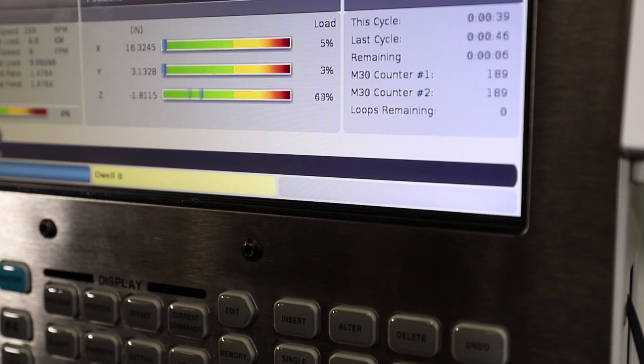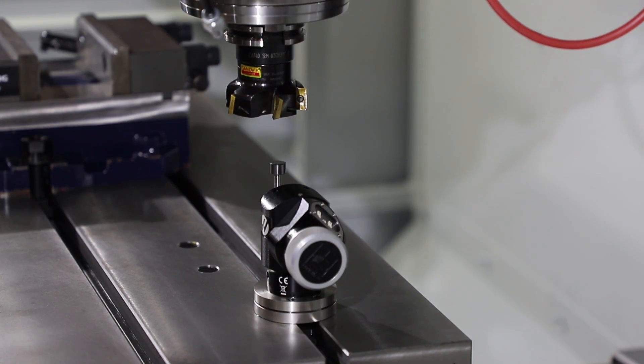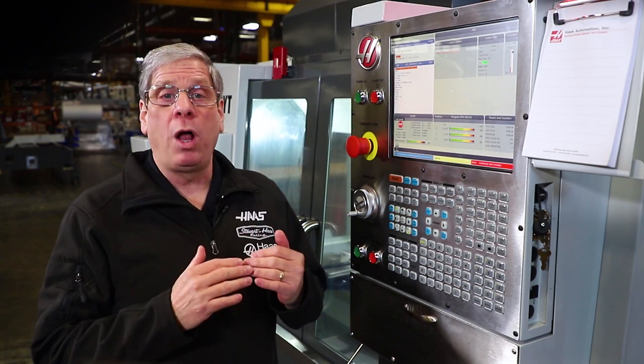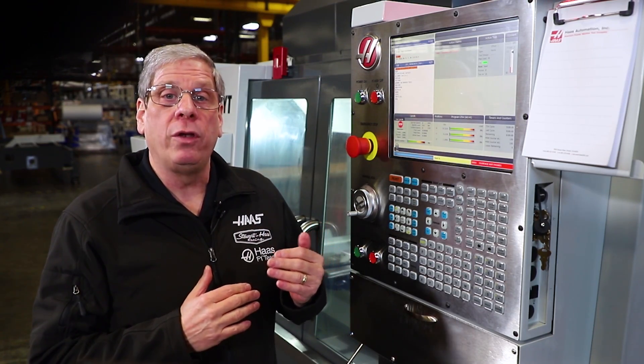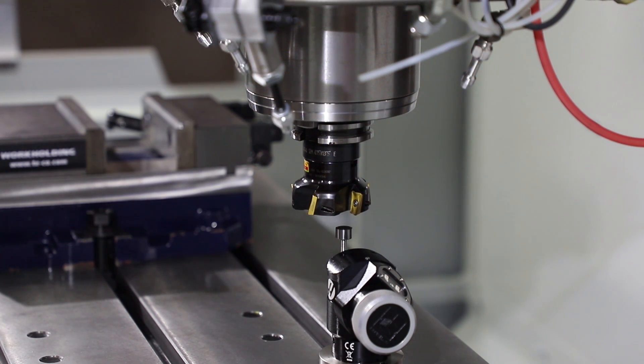There's one more problem I may run into. If I get a surface not found alarm, it's because the approximate length value was too large. Enter a smaller value in the approximate length field and the tool will move closer to the probe before it starts looking for the probe signal.